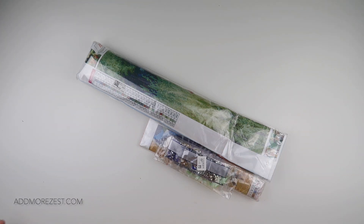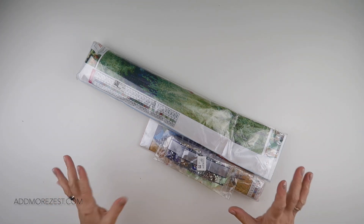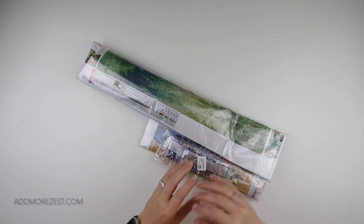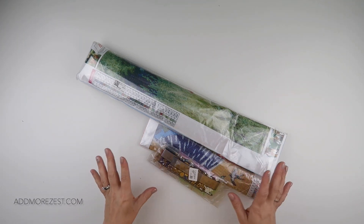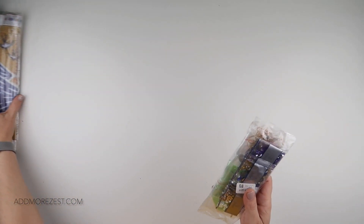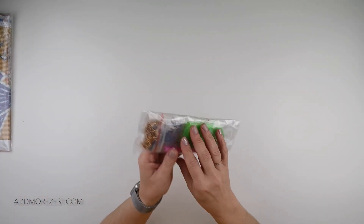Hi and welcome to Add More Zest with Diamonds. My name is Rebecca and I've got some items to share with you today from DP Clubs. They were kind enough to let me choose a few items, so I'm going to start with the off the canvas items and then we'll go bigger.